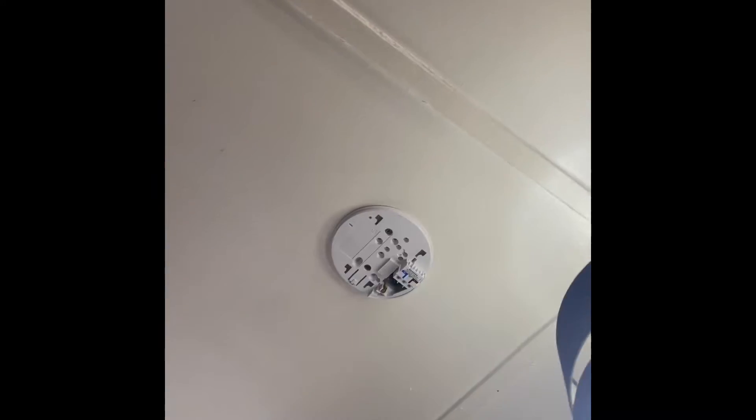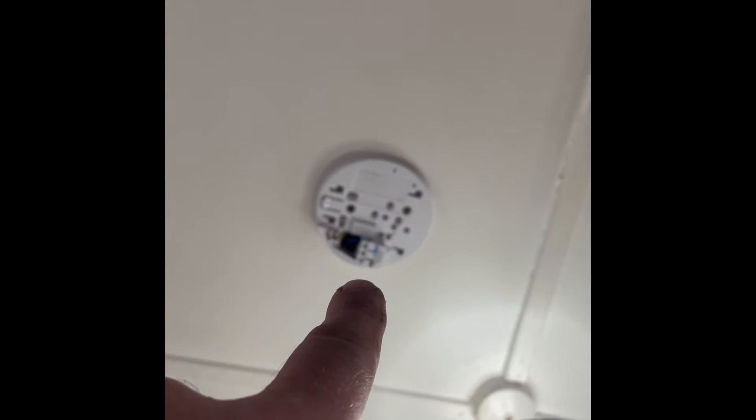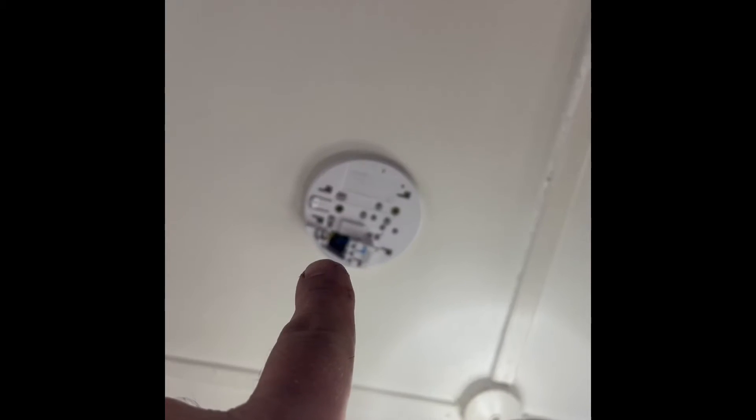We've taken a feed from the local light source to feed the bases. We're going to fit the RF module in this one and in the one in the kitchen so they can talk to each other to achieve a hybrid system.